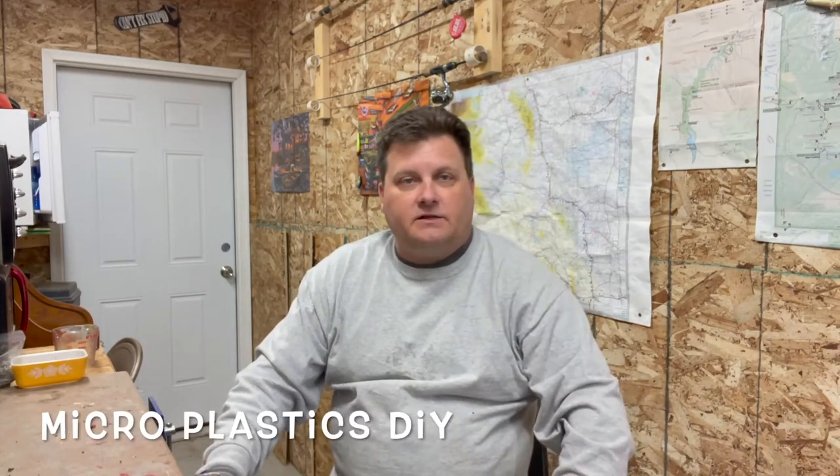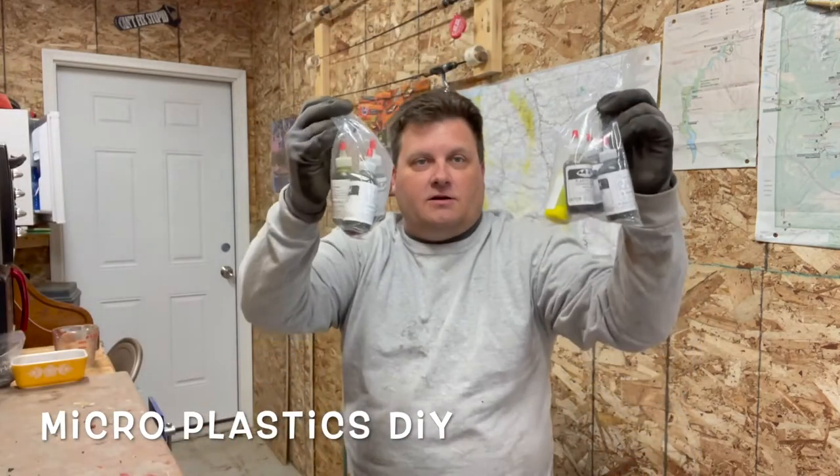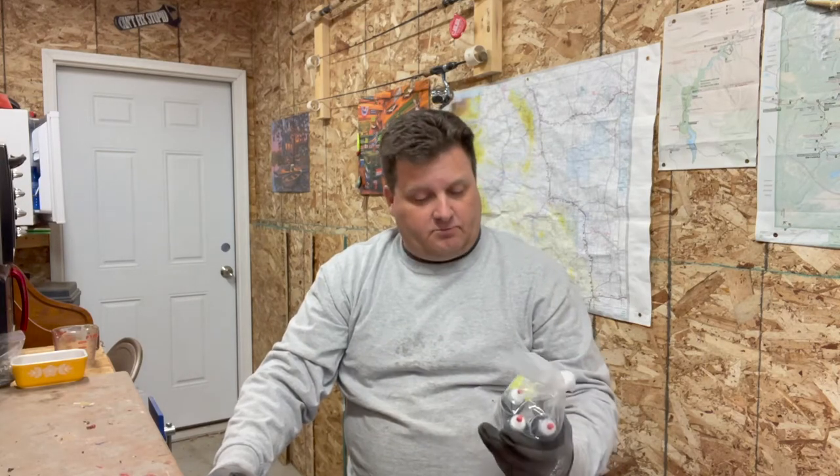Hello, we're in the shop today getting ready to do some plastics. I had a gentleman send me some colors and we're going to start working on this little project. While I do it, I'm going to pour some plastics in the same colors for some ice fishing of my own, bigger jigs and stuff. So I'll shoot a video today and show you a little bit on how these plastics go.